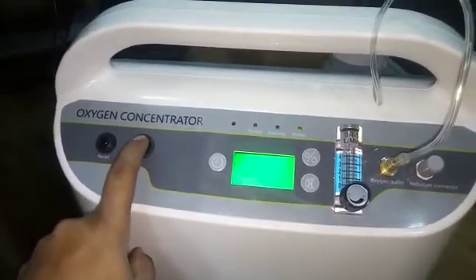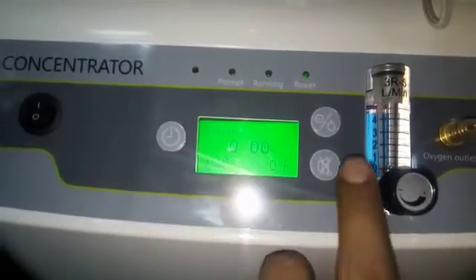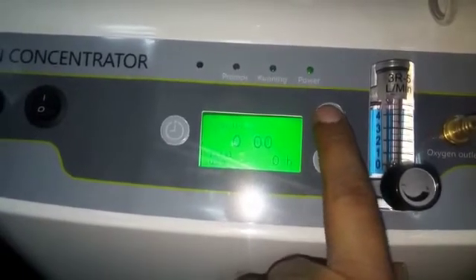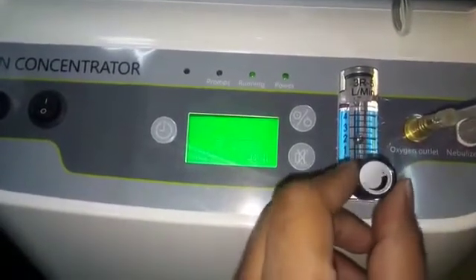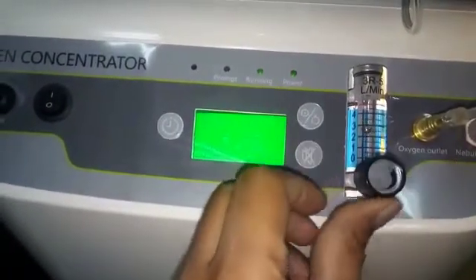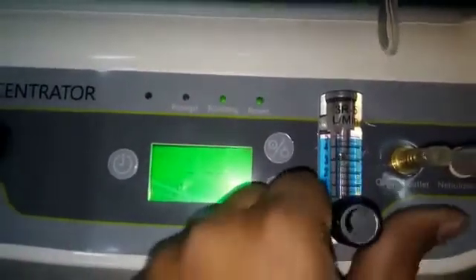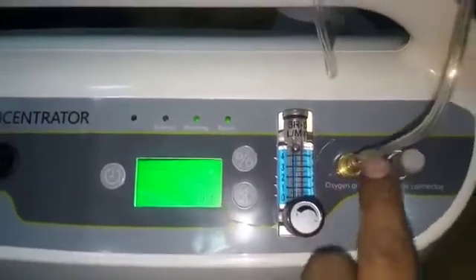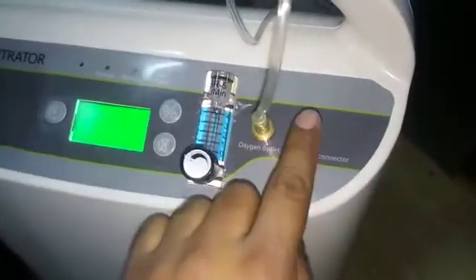This is the on/off switch. This is in standby mode. Please press the on switch. You can see this dial to adjust oxygen flow, 0 to 5 liters per minute. This is the way to the humidifier bottle, and this port is for the patient. This is a humidifier bottle, and this port is for the nebulizer.